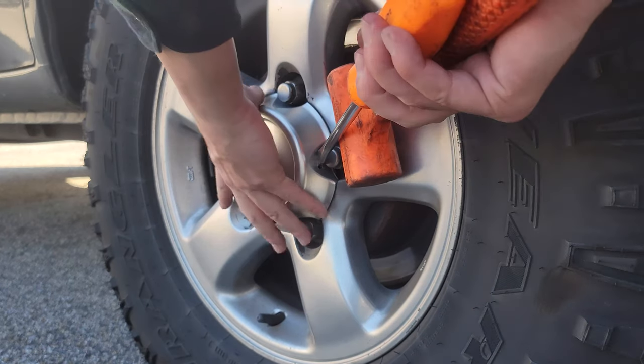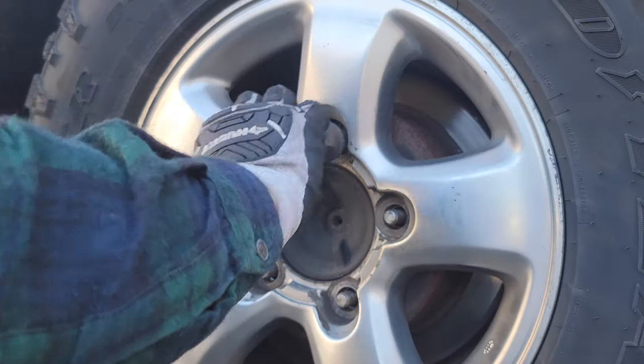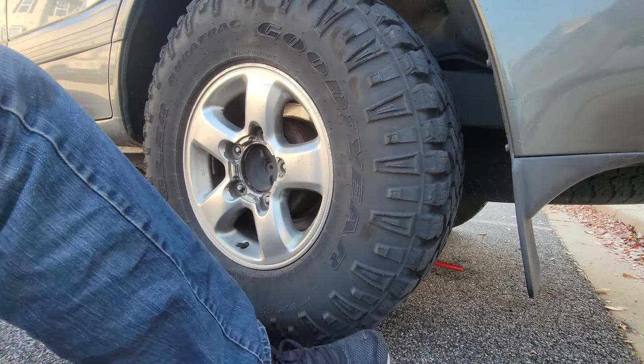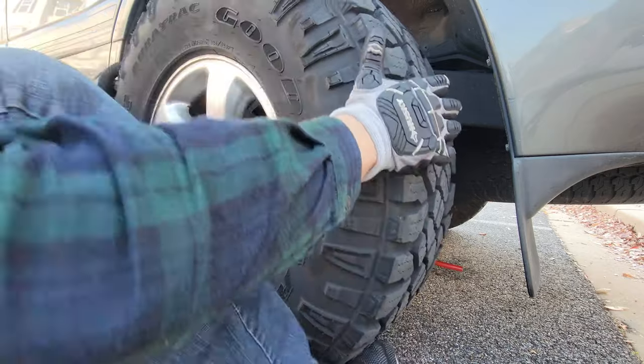First thing we're going to do is take the hubcap off so you can get access to the lug nuts. Go ahead and get them loose while the tire is on the ground, then lift the vehicle up with the jack — it'll be easier to break the lug nuts that way. Once you get the lug nuts all the way off, go ahead and take the whole wheel off and you'll be able to see all of our brake components.